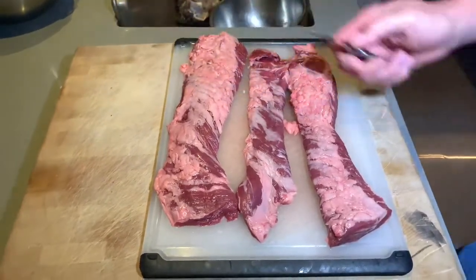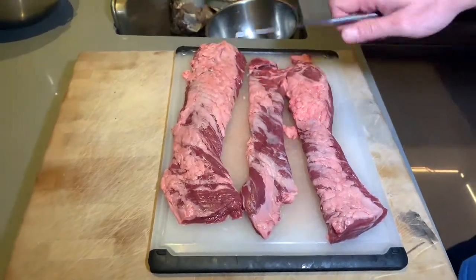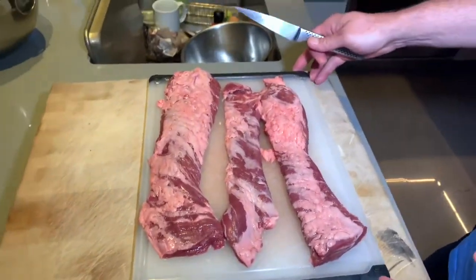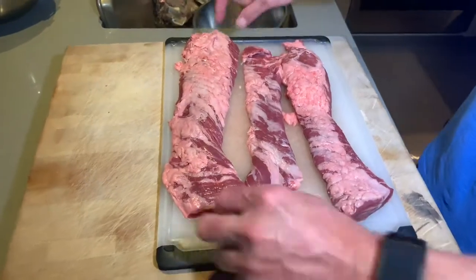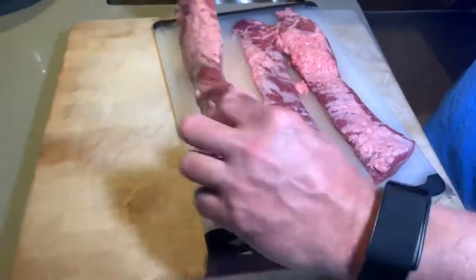This video is for Darwin. I'm going to show you how to prepare these churrascos so you can cook them. As you can see, I got the big churrasco and I cut it into three manageable strips that are going to fit inside my cast iron.